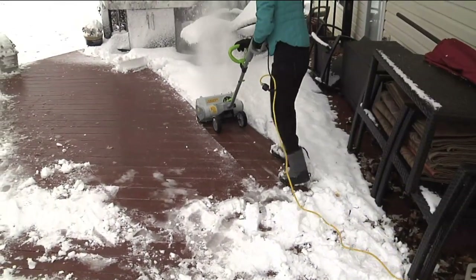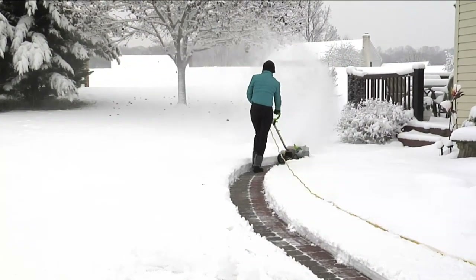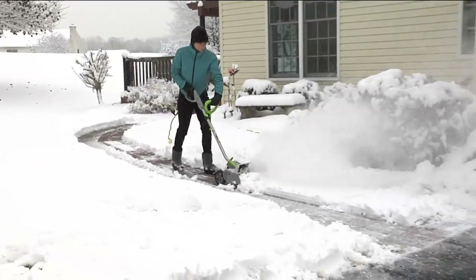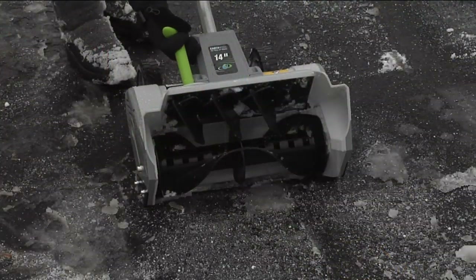They started off in lawnmowers, but now their electric line is called Earthwise — they make all sorts of power tools. Snow blowers are in demand right now: 30 states have already received their first snowfall of the year. Think of that — 30 already.